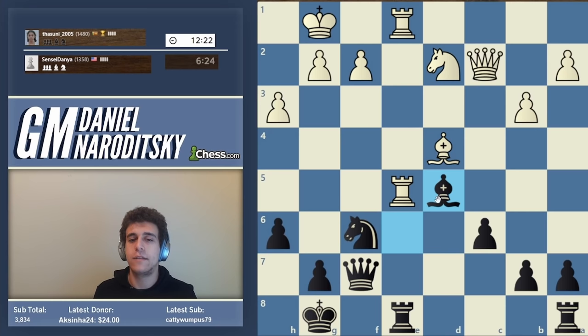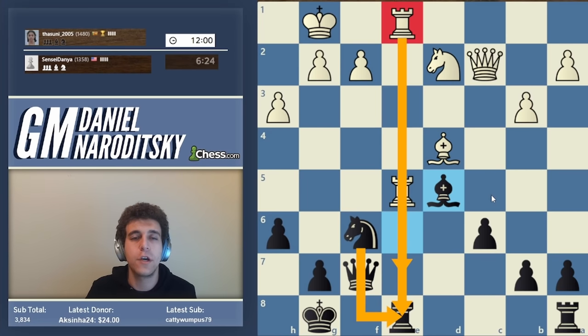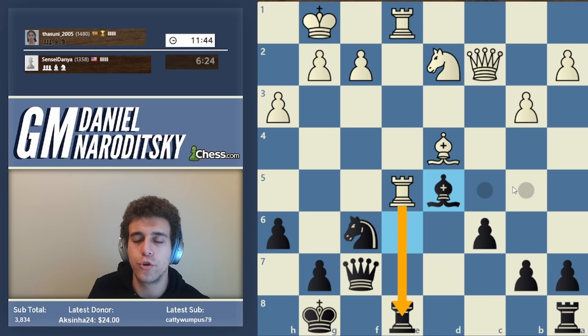Someone suggests taking with the knight instead of giving up the e-file. The downside is yielding full control of the e-file, and I really don't want to give our opponent that. If the rook ever infiltrates to e7, we're in trouble. We're expecting rook takes e8, then a trade of rooks. White plays queen f5, putting more pressure - another really good move, but not as scary as it looks.